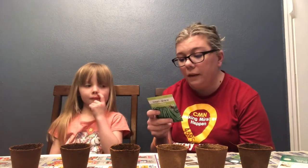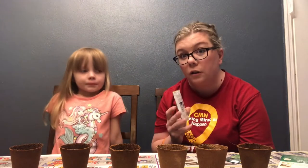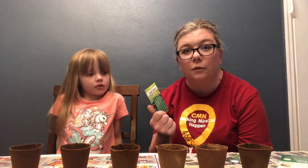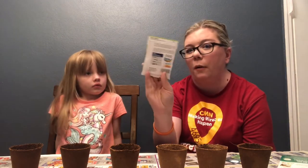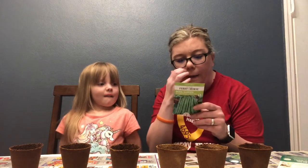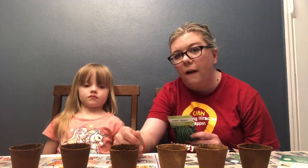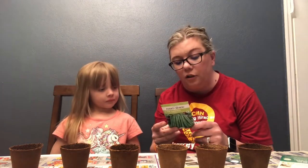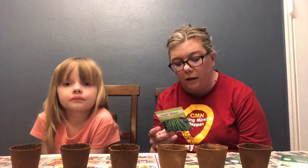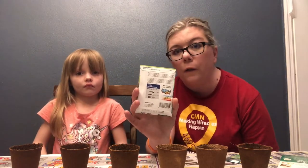Seed planting is easy. There are instructions right on the back of your seed packet because every variety of seed is different, so you have to follow the instructions for your variety. You can't just Google it — you have to go by what the manufacturer says. For our purposes, the care and maintenance box says we should be planting them one to one and a half inches in. We're about a half an inch from the top with soil, so we need to go down about one to one and a half inches, drop our seed in, and then cover it back up with a little bit of soil. Days to germination is six to eight — that's the days until you see an actual little green sprout coming up.